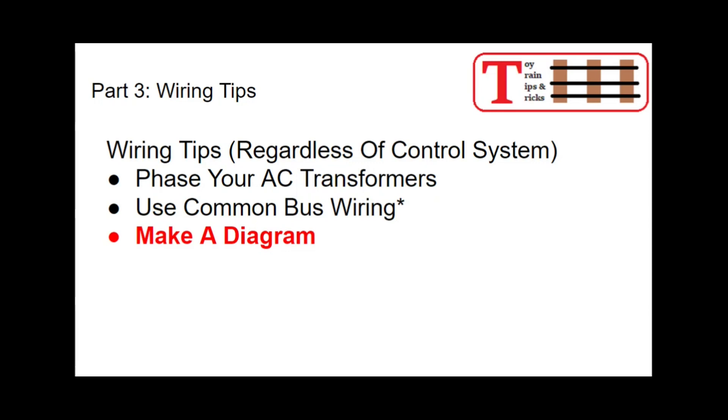Another important tip: make a diagram. I keep a notebook underneath the layout with all of my wiring diagrams, parts diagrams for different locomotives, and instructions for the accessories. What you're doing may make perfect sense to you today, but when you come back six months from now and something doesn't work, you want that diagram to verify what goes to what. Don't trust your memory — make a diagram. You may be interrupted in the middle of a project and forget how you were doing it.